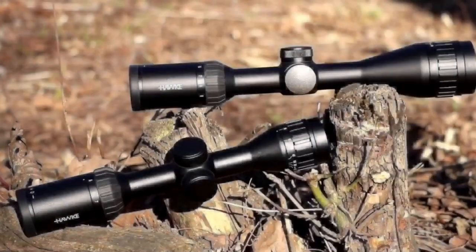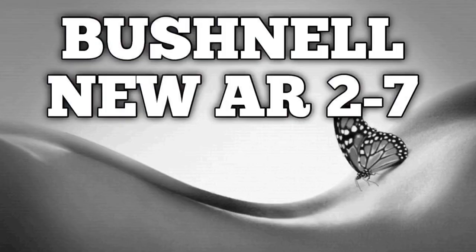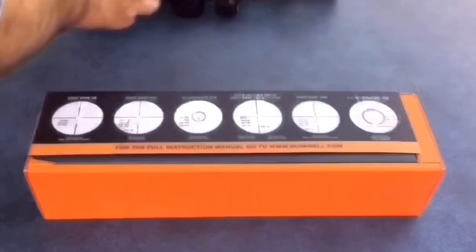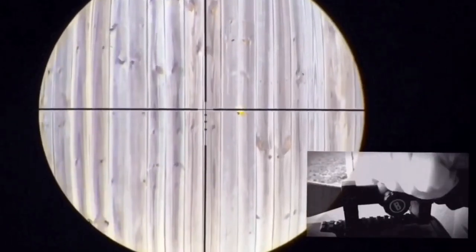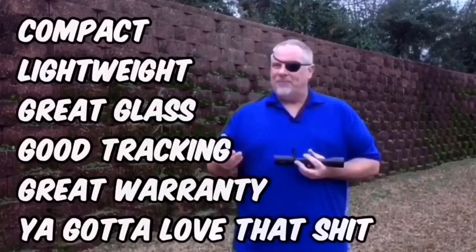Bushnell AR 2-7. This thing was already a badass and now they've updated it with a throw lever, better glass, and a larger objective. Crystal clear — this thing tests out perfect every single time I try one. They've got other magnifications, but the 2-7 is by far the best in this series.